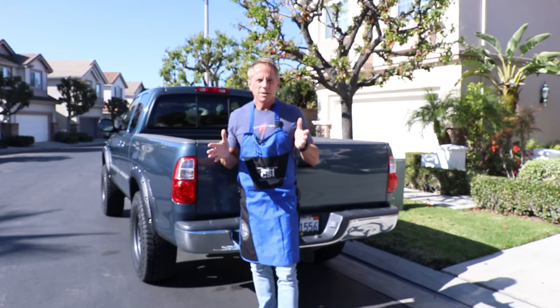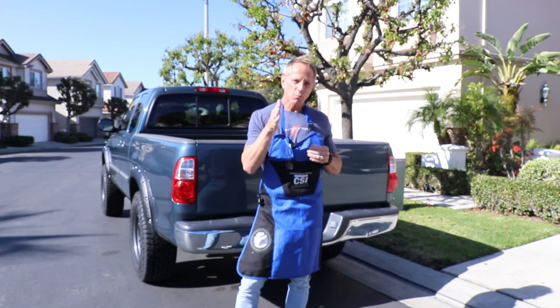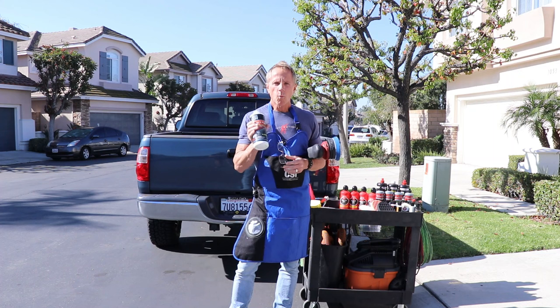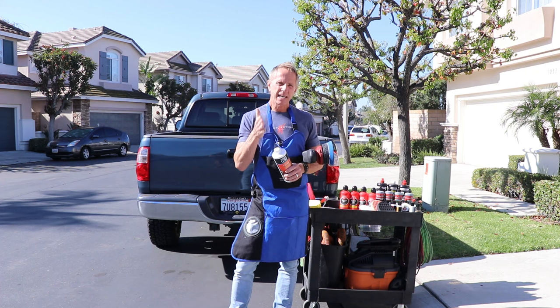Hey party people, welcome to another video. Today's episode is on car polishing for beginners — I'm going to speak directly to a beginner. Here I am: one polish, one machine, one pad. It can be that simple to get the desired results that you want for your car or truck.